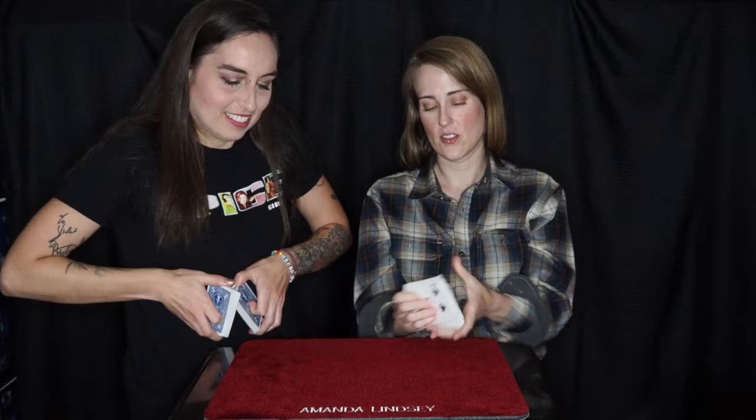Alright, so we have here a red deck and a blue deck. What I would like you to do is just give your cards a shuffle. You can shuffle like this. You can also do the overhand one.